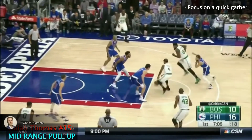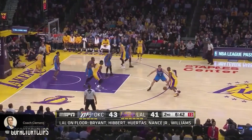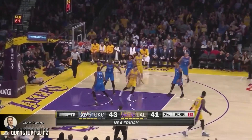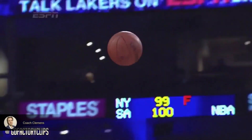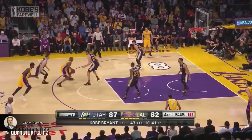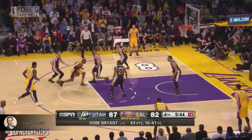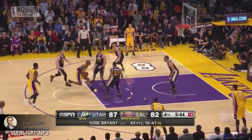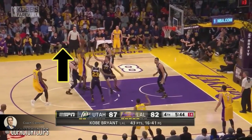Being able to get the ball to your set point quickly and efficiently in every pull up situation takes a lot of practice and control. You have to work on both hands and get really comfortable with rising quickly into your shot. This is a perfect example of everything we've covered: Kobe's hips are low and he's threatening to drive to the rim. He plants his heel first, then his toe to slow down in control, and rises up, getting in the air before the defenders.